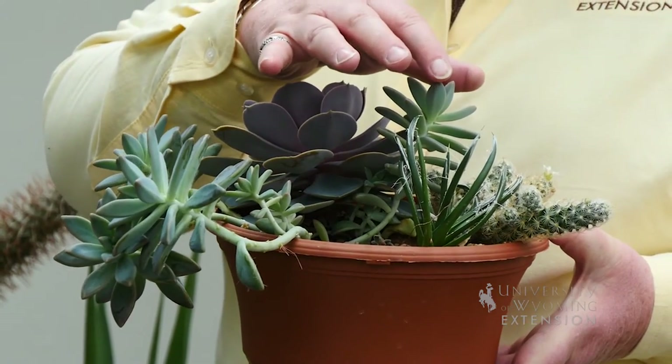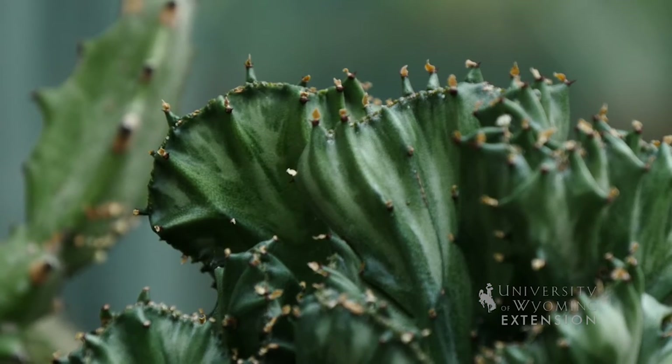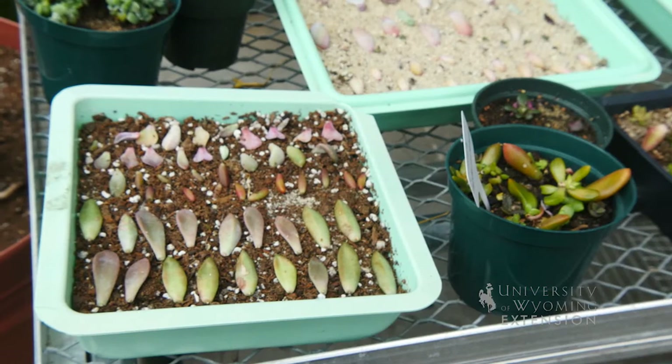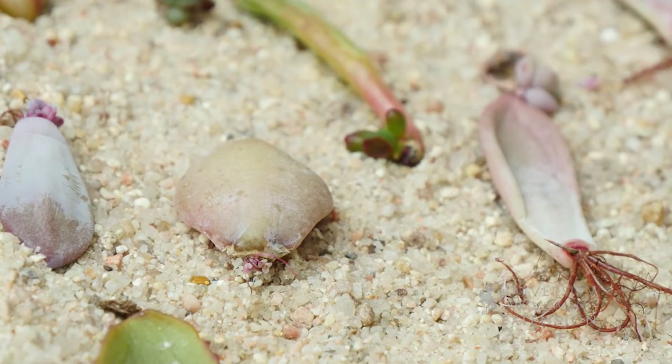Many of the succulents you can actually just take one of the leaves off of the plant and allow it to dry for a few days. It'll develop a layer of callus tissue on the outside, and then all you have to do is lay it on top of either some sand or some soil.